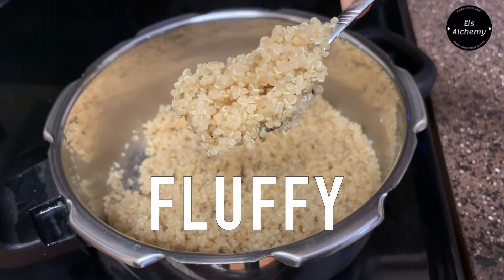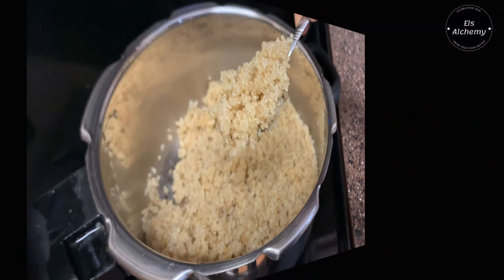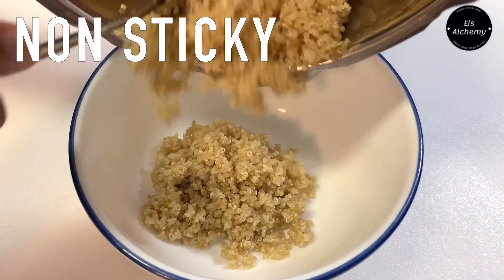You can see how fluffy the quinoa is — absolutely no stickiness here.